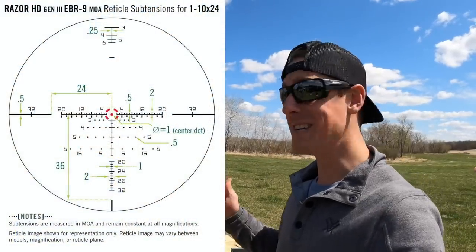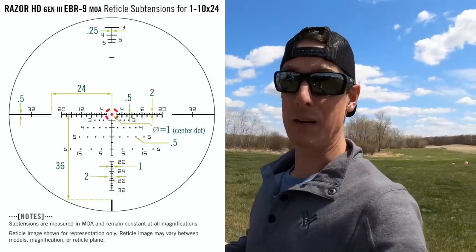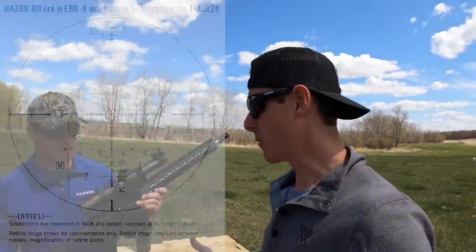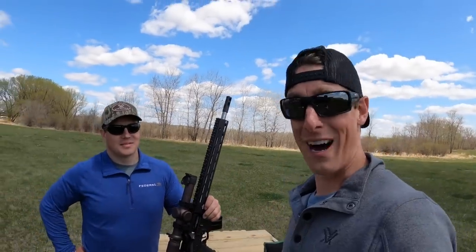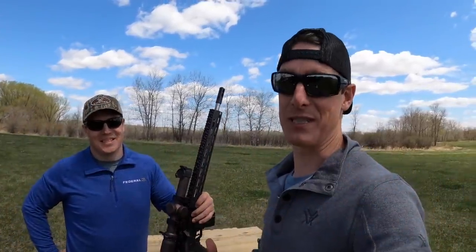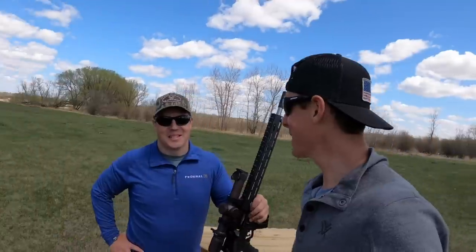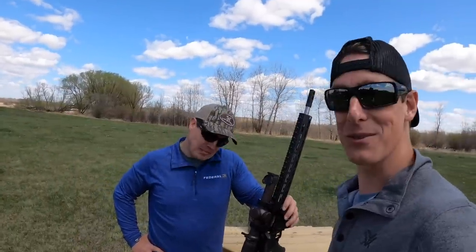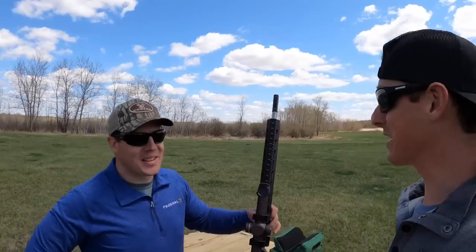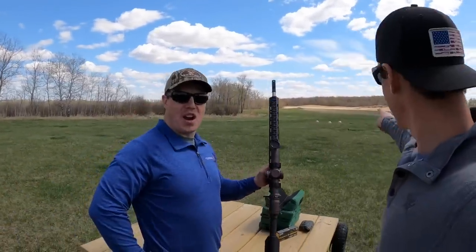This one here is the EBR-9 MOA reticle. It is MOA, but it also has a BDC, and the scope is optimized for the .223 platform — but I've got a 6.5 Grendel. I've been asking myself that, and I'll tell you why: I am considering hunting deer this year with the 6.5 Grendel here in Minnesota. So I wanted to try it out and get some play time with the 6.5 Grendel, and that's why we're out here at the range today.